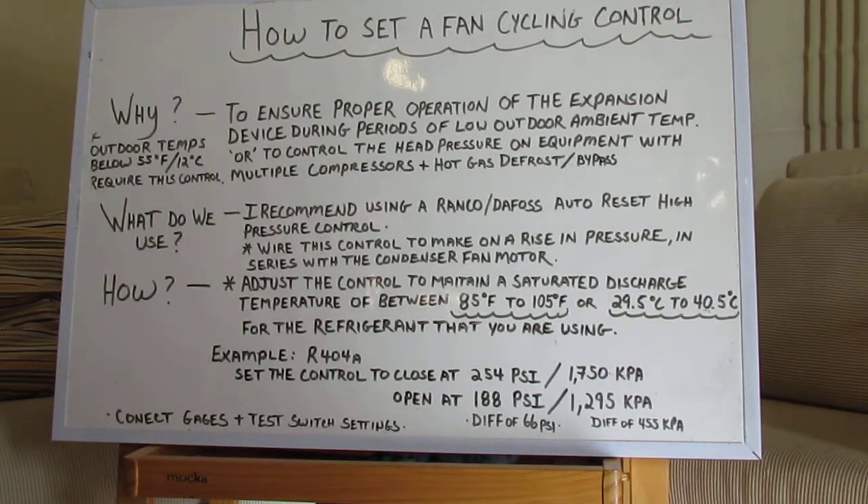Why do we do that? We set those controls to ensure proper operation of the expansion device during periods of low outdoor ambient temperature, or to control the head pressure on equipment with multiple compressors and/or hot gas defrost or bypass. But typically, you're going to be using this control for the outdoor ambient temperatures.